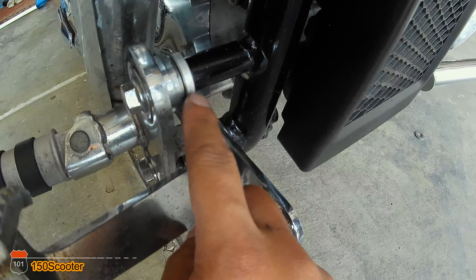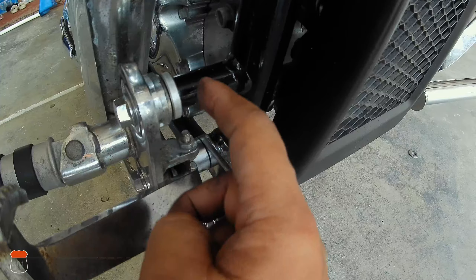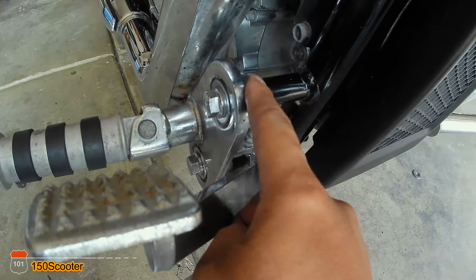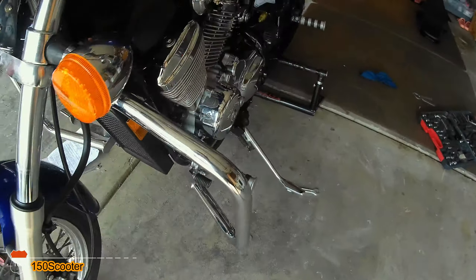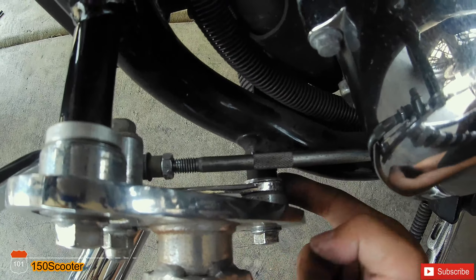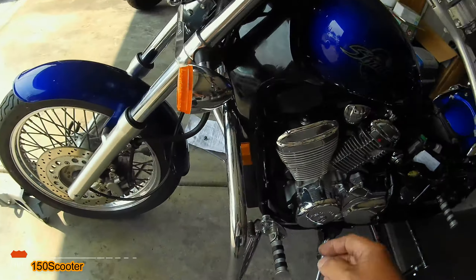Another mistake is this spacer right here — the spacer they give you is not supposed to go down here. First I showed you that you put it down here, but that's wrong. You put it on top instead. So remove the spacer from below and put the new spacer on top. Same thing on the other side — the spacer they give you goes on top, and for the bottom you just use the old spacer.